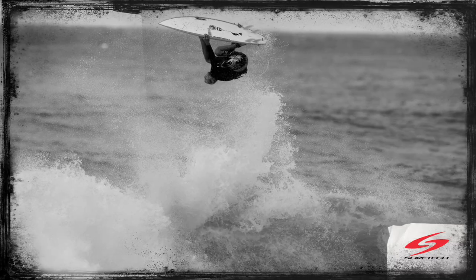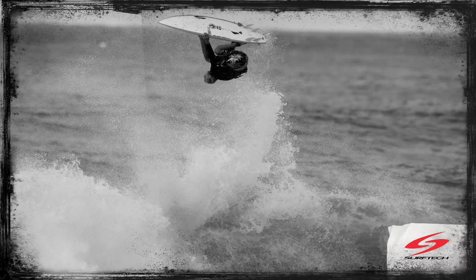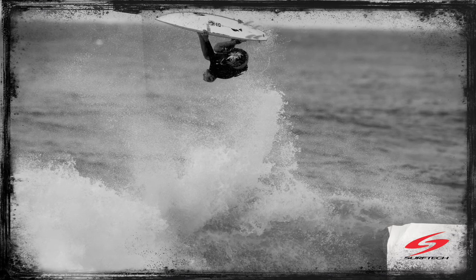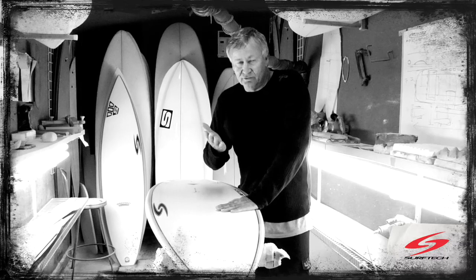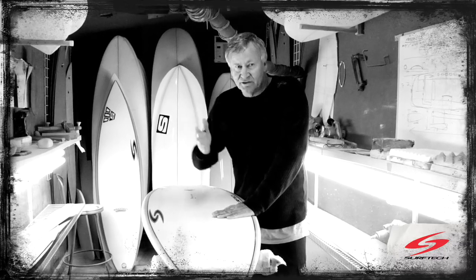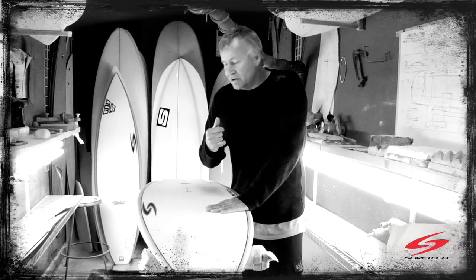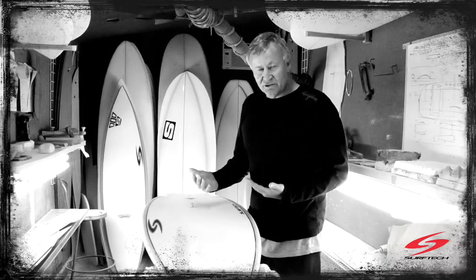This board surfs like a controlled thruster, but when you're surfing it in waves that haven't got the same power or less power, you can actually do nice carving turns on the face just like you're surfing a thruster in good solid waves. So I think that's the advantage of this quad board.